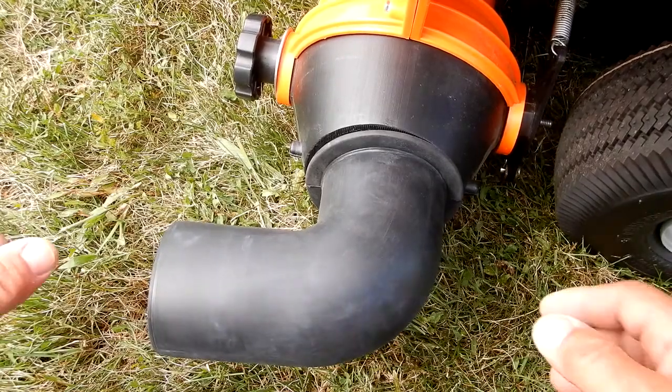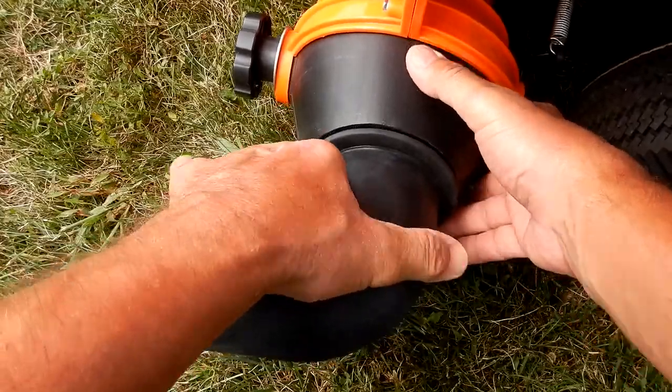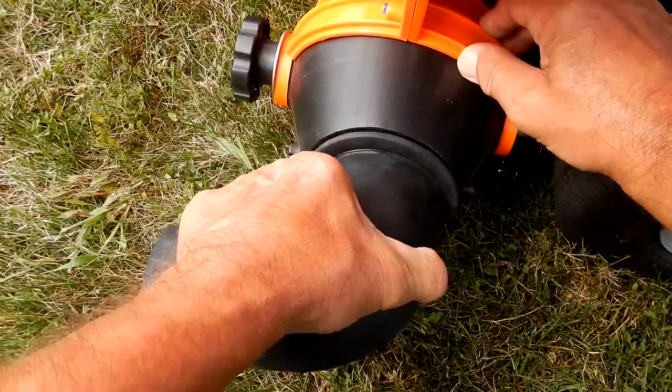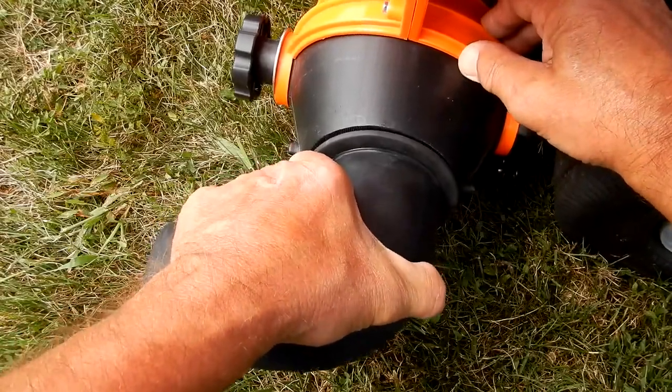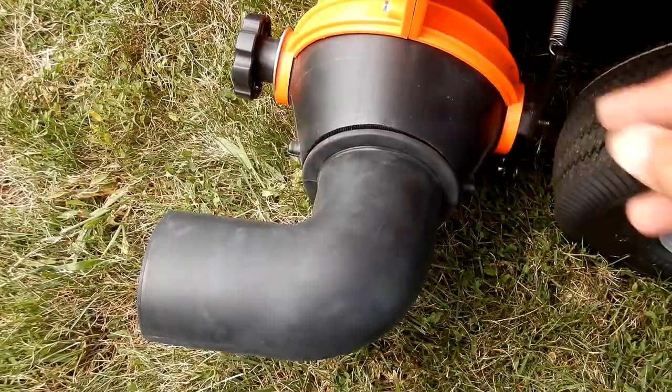I'm going to put it on high idle and pull on it here. It's on slow idle right now and if you're pulling on it, it's not coming out. Let me put it on fast — and you'll see that even at full force this isn't coming out.